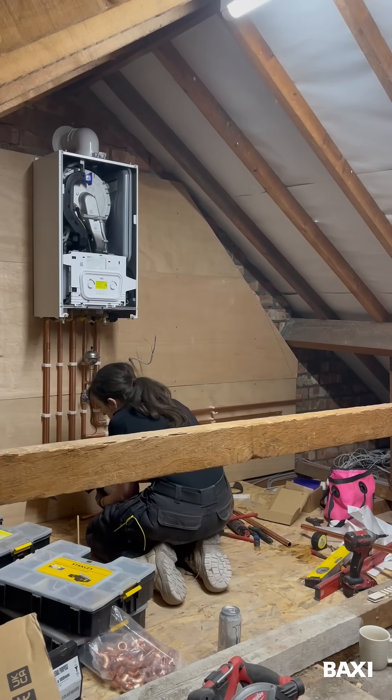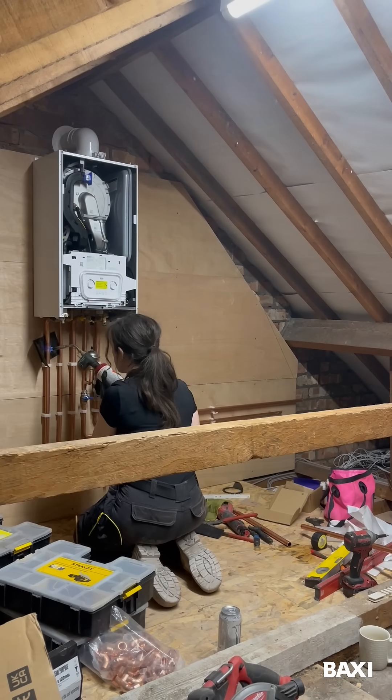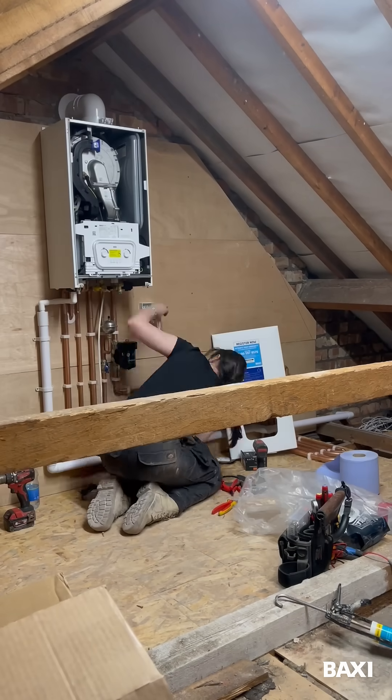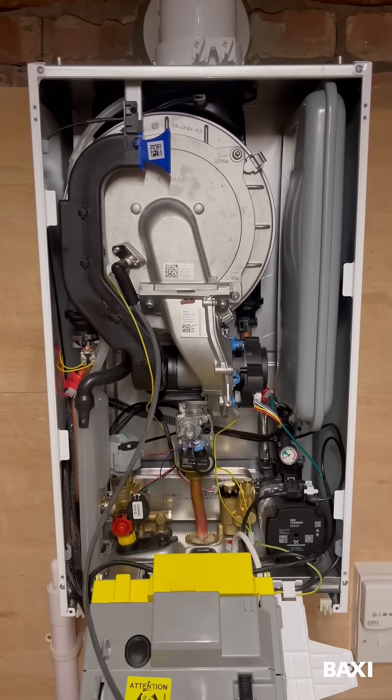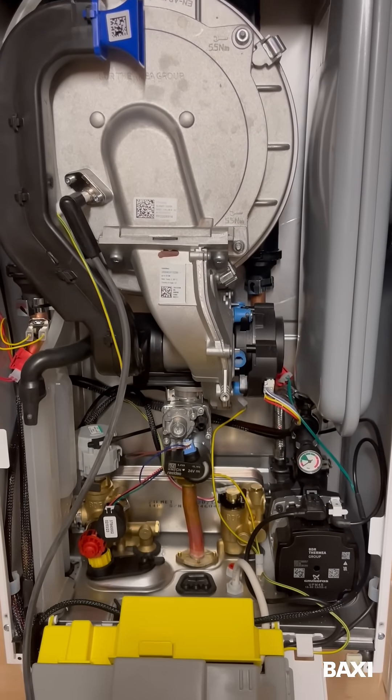I really enjoyed this installation — I'm a big fan of the new boiler. I did really like the original 800, and I feel like this boiler is just an improvement on that anyway. Here's a little peek inside the boiler: you can see the stainless steel heat exchanger and brass hydraulics.